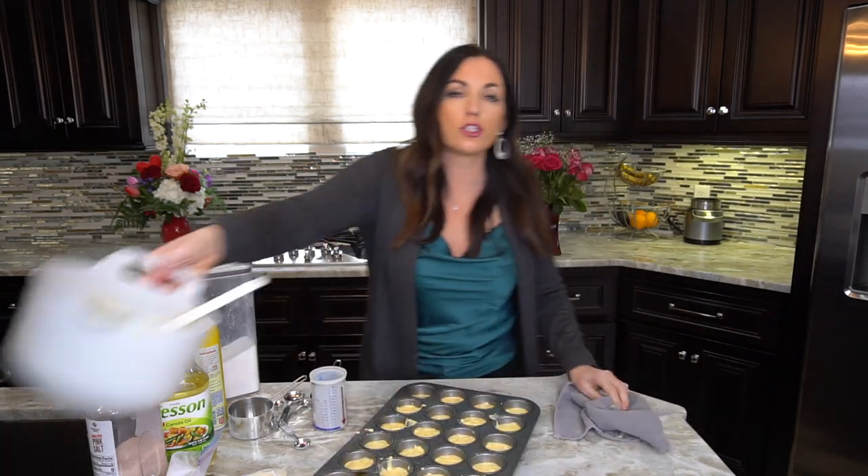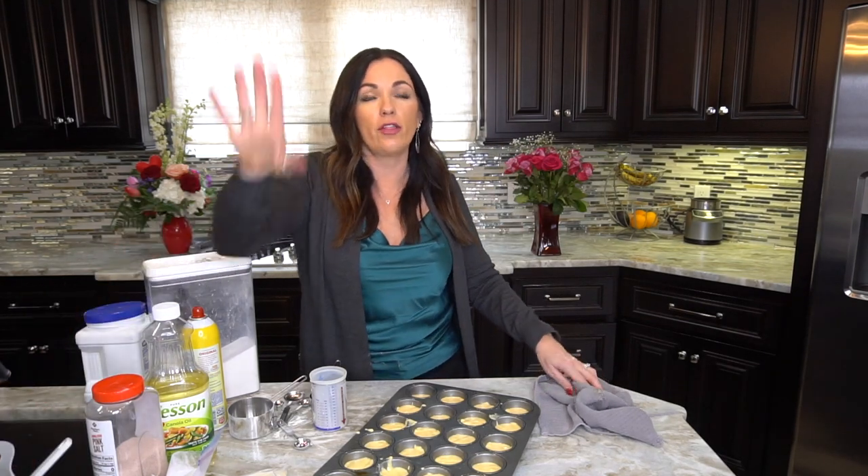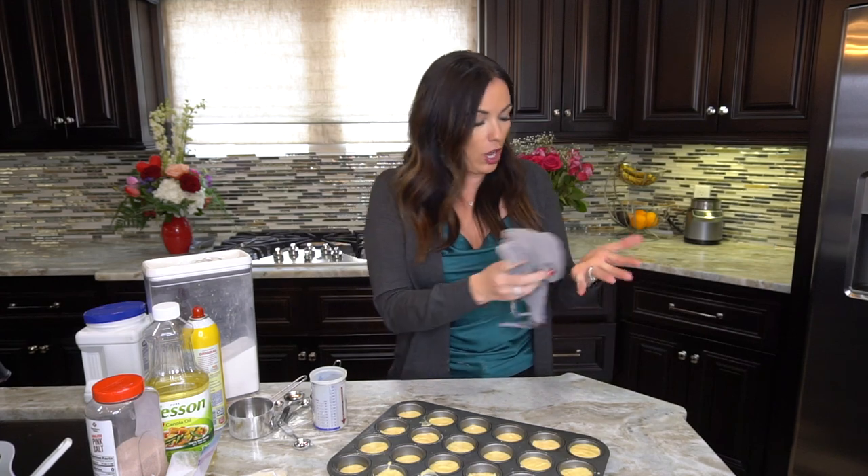Off to the oven these go! Since they're mini muffins, they only take about eight to nine minutes to cook — great when you need cornbread fast and don't have time for a 40-minute bake.